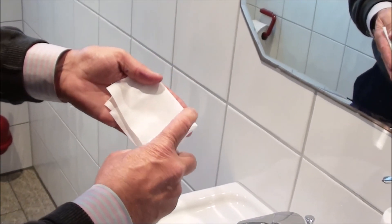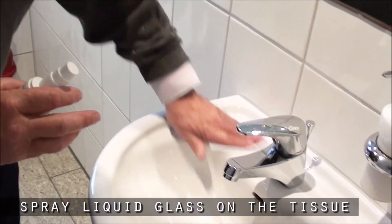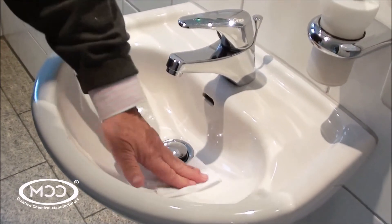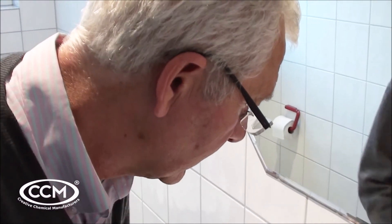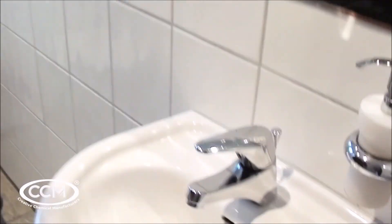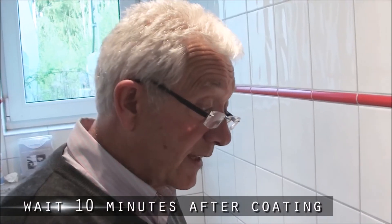Now we're going to spray the liquid glass onto the tissue, fully moistening it. This is very straightforward — we just wipe it thoroughly over all of the surface, working quickly because the cloth will dry quite quickly. We're putting about five millilitres for this wash basin. Ideally, you moisten the whole tissue and then do all the surfaces at one time. We've cleaned it and coated it.